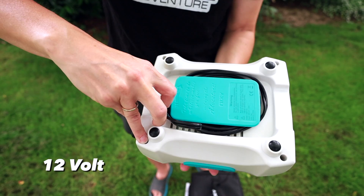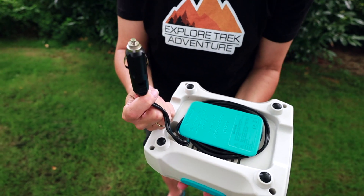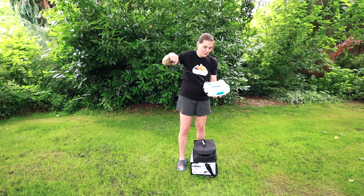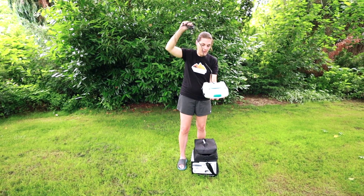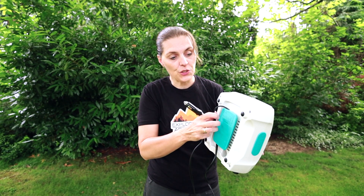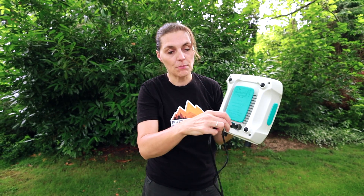For power, it has a 12-volt plug for your car, but it does require 10 amps. There's plenty of cord to get from your car to your paddle. We really like the feature that you can wrap the cord back up and the plug has a place to go, so it stores away really nicely.